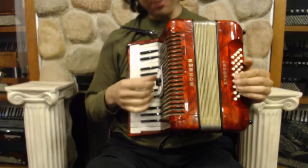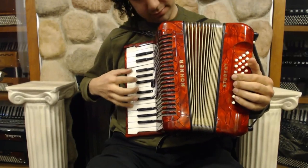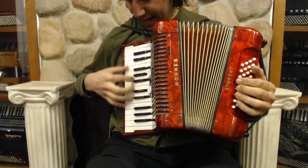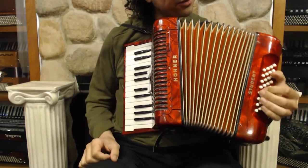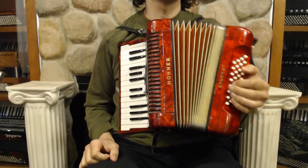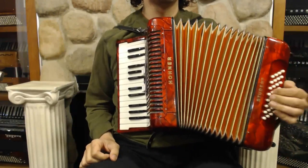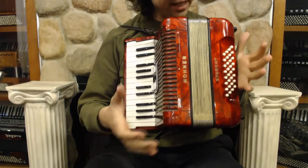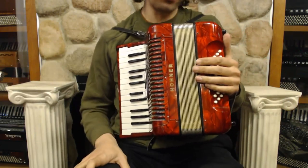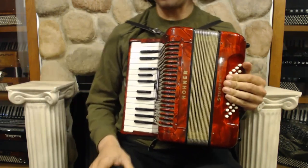Let's take a listen to some of the different registers we have. We have the clarinet — nice and bright. And the master. And then over on the left hand, it's just nice. It is a student model, a nice beginning accordion, but it does sound rather nice and it's very present.